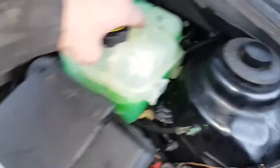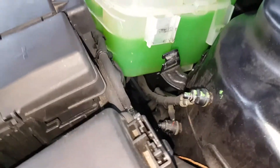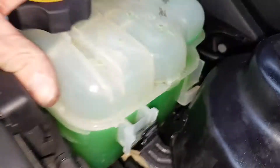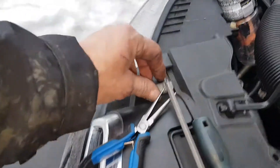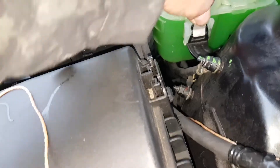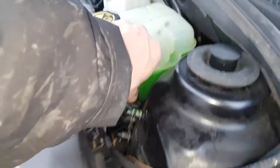You have to place the overflow tank at an angle — slide it onto the clip at the bottom first, then push it forwards, it drops down, and then you take your little clip and that goes back on — click. But I'm not quite done yet.